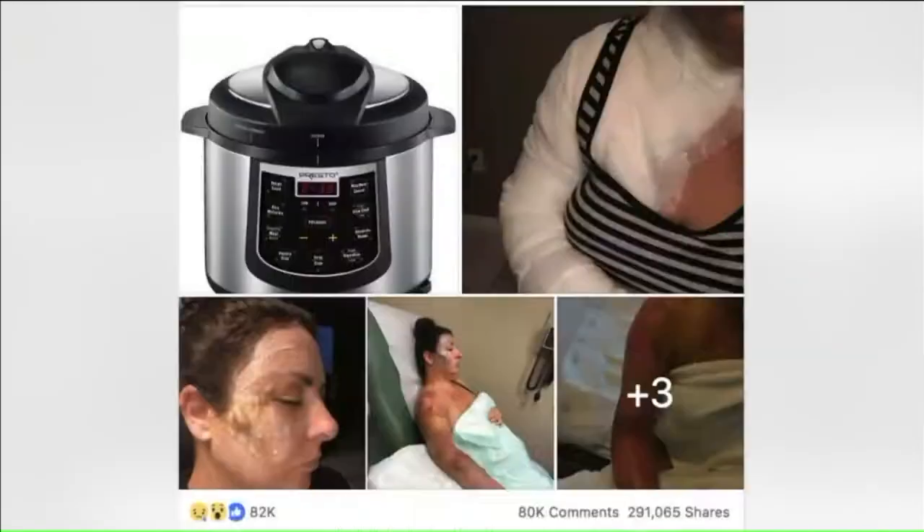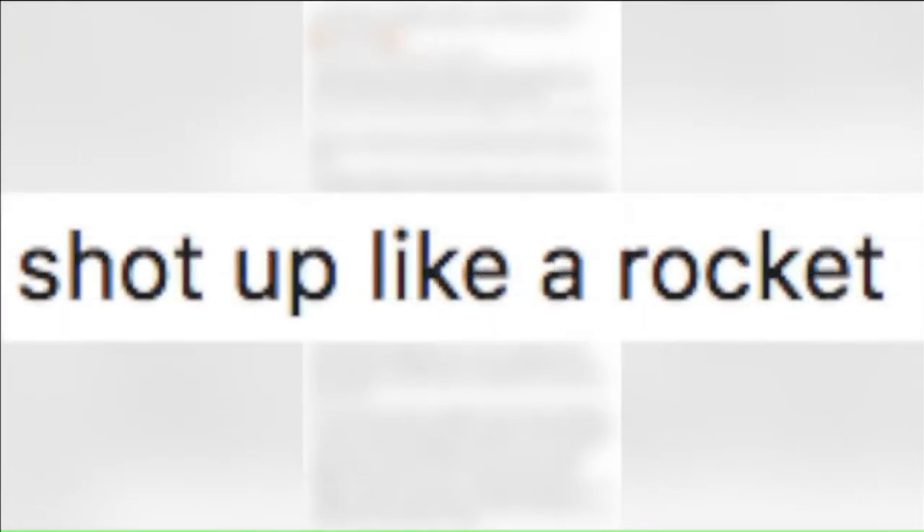One social media post from October comes from a woman who says she did follow the directions. She checked the pressure valve, saw there was no steam releasing, and unlocked her pressure cooker. She describes how she lifted up the lid and the soup shot up like a rocket and exploded all over her. She was covered in second degree burns and is now warning others.